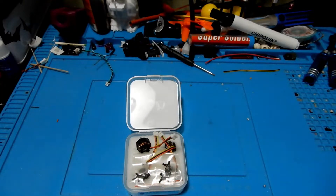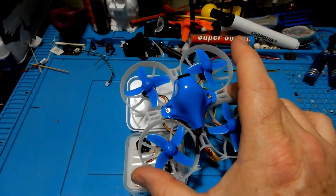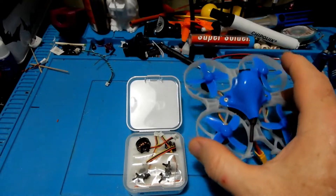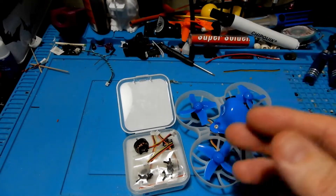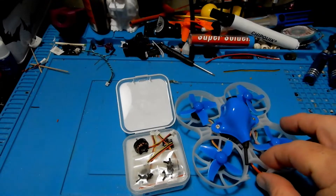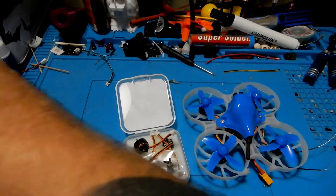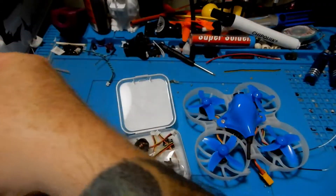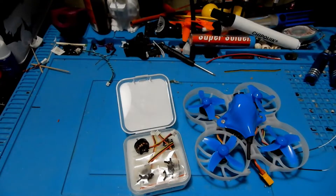Now they do say this motor only fits on the Beta 75X, but I'm sure an inventive person could make it work on another 2S whoop if they'd like to. It is a super powerful motor, and I have a review that you can see in the upper right of the 75X. The 75X is a beast with these motors, and if you want to try to build your own, you can always get the 75X frame or find your own frame.